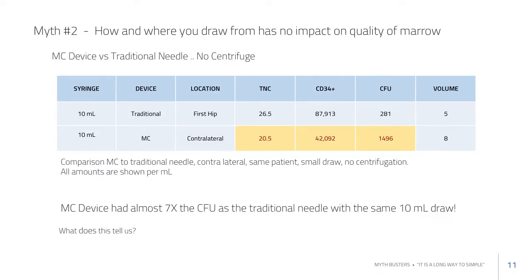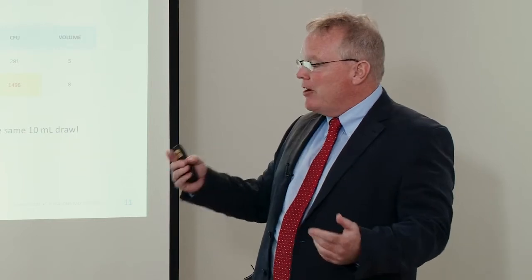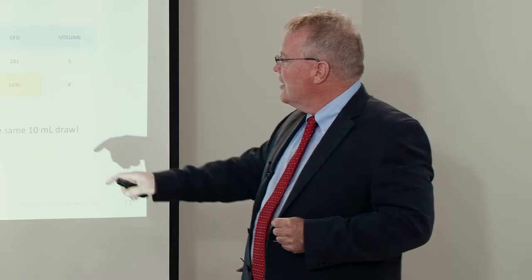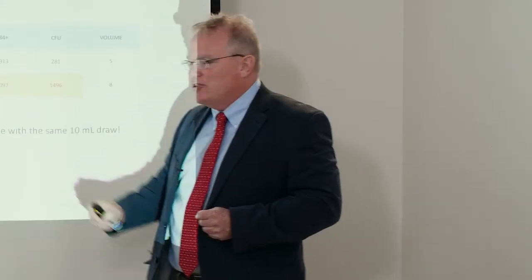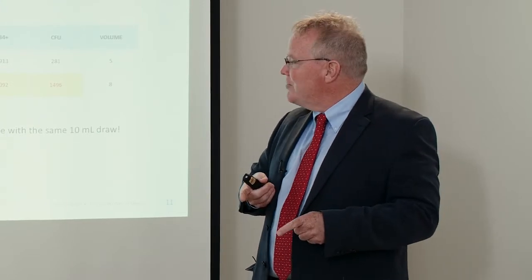This next data demonstrates that same point, now without a centrifugation model. Using a regular needle, moving it and drawing 5cc's, versus a similar volume drawing from the sides in the same patient. The regular needle drawing from the center medullary space yielded twice as many CD34 cells and more nucleated cells.